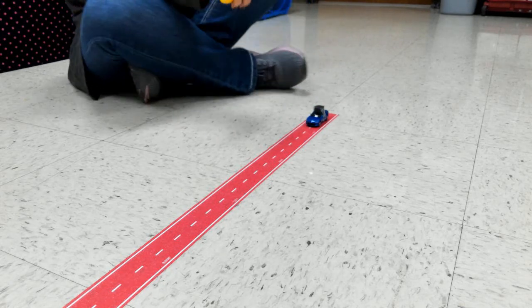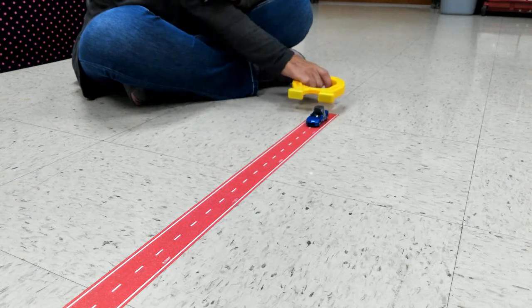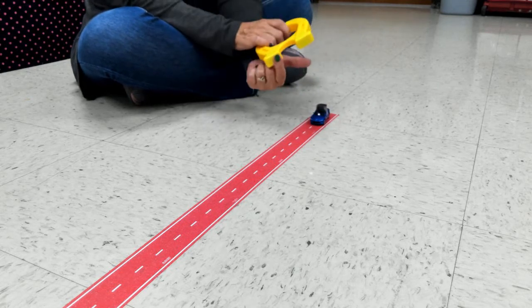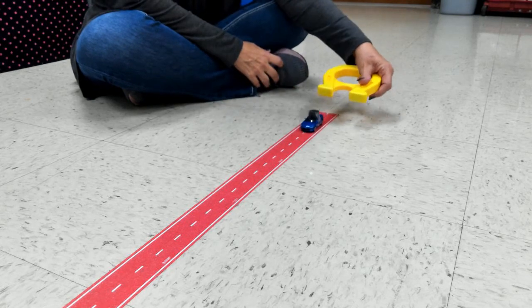I don't know which end I've got — I don't know if I have a north or south pole here because they're not labeled. Oh, it pulled it, didn't it! And I didn't even touch the car — look at that! So I need to use this side to repel it.